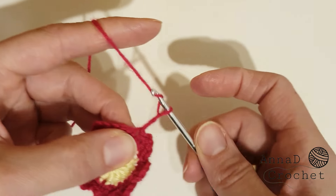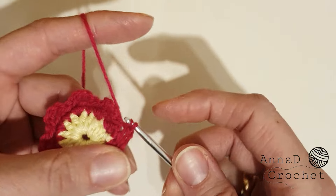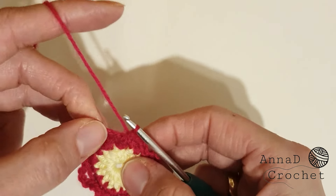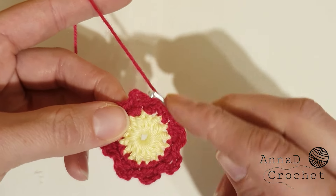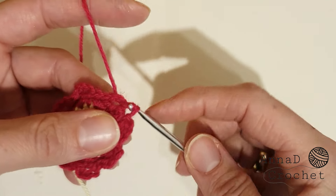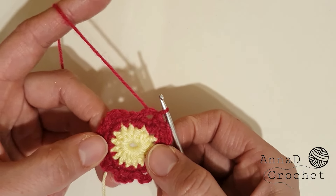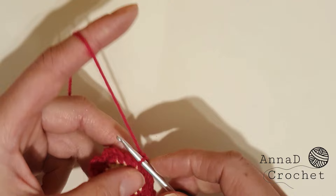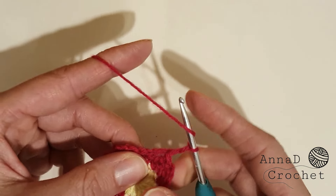Last chain three, skip stitch, and last slip stitch — that's our round number three finished. Now slip stitch to that chain-three gap, slip stitch inside this chain-three gap, and now we start round number four. Chain two — we will now work inside these gaps.